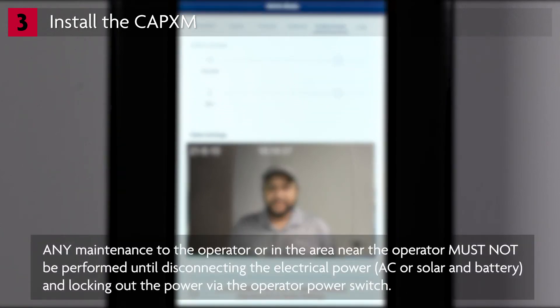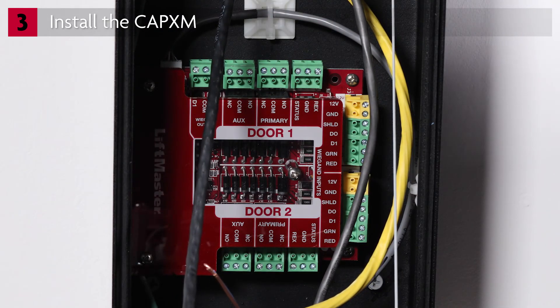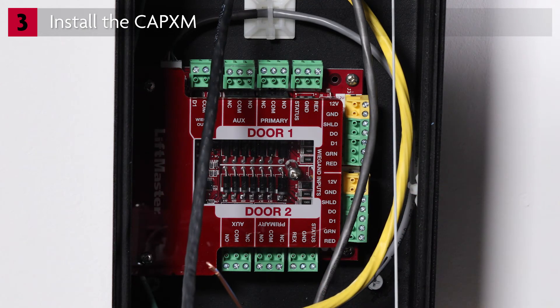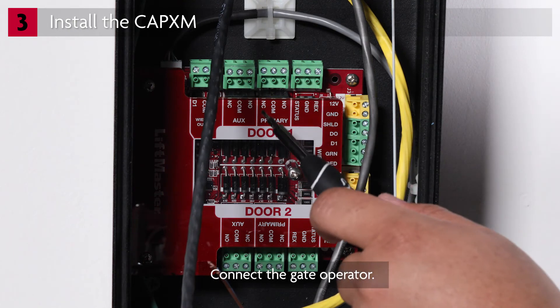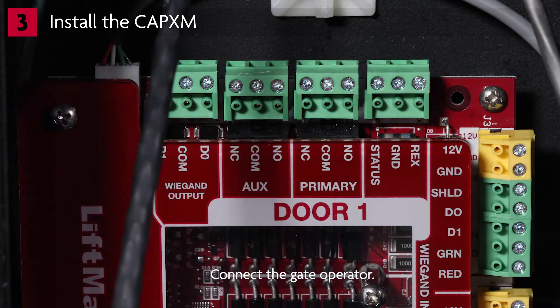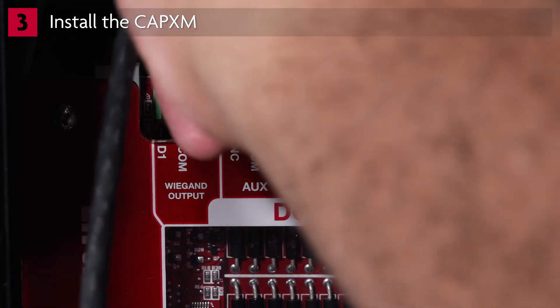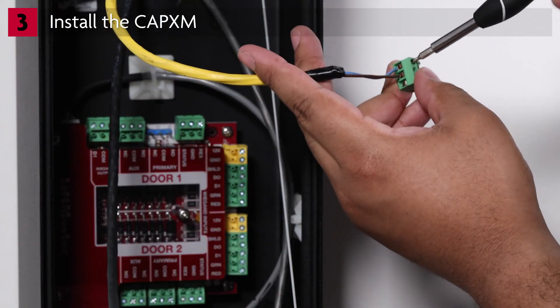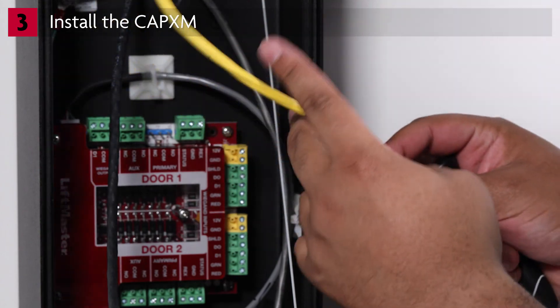Next, disconnect all electrical power to the CAPEX-M and any powered accessories such as gate operators and door locks. Open the controller. One CAPEX-M can control up to two doors. Doors are devices such as gate operators, mag locks, or door strikes. We will demonstrate connecting a device to door one. Connect the gate operator or door lock wires to the primary relay — most applications use the normally open and common. Remove the terminal block from the primary relay of the desired door, insert the wires from the gate operator and secure with a small screwdriver, then plug the terminal block back onto the control board.